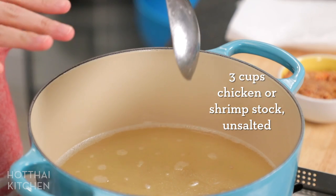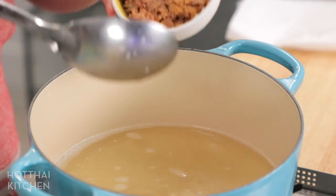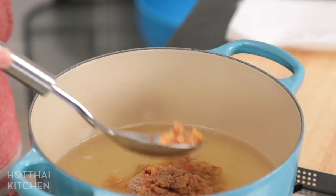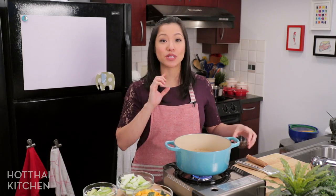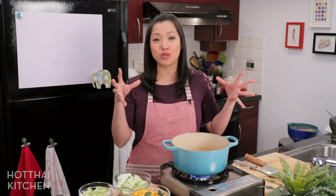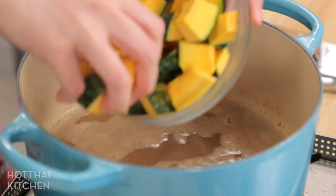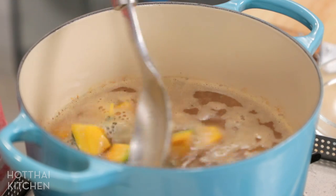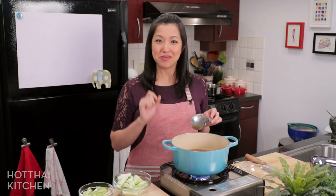I've got some unsalted homemade chicken stock here — you can also use shrimp stock made from shrimp shells and heads, which works really well. I'm going to add all of my curry paste and bring it to a boil to allow all those herbs to infuse their flavor into the broth. After simmering for a few minutes, I'll add fish sauce to season. I always like to season before adding vegetables so they cook in the seasoning and absorb more flavor. First in is the kabocha squash — six to seven minutes is all it takes, so I add it two minutes before everything else.